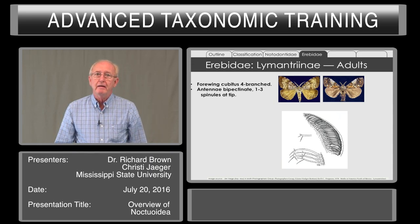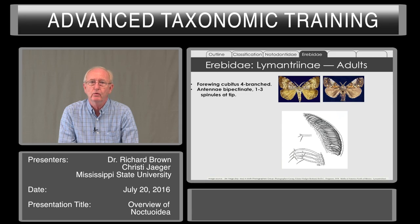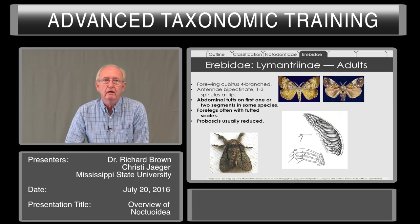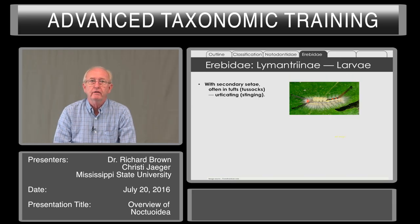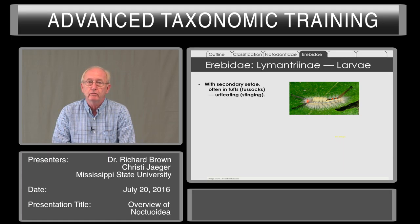Within the Erebidae, the first subfamily of note is the Lymantriani, which again have the four-branched cubitus. The antennae are often bipectinate, and at the tip there are one to three spinules going off at an angle — the gypsy moth has one, whereas other genera have two or three. Abdominal tufts on the first or second segments are present in some species. The forewings often have tufted scales, and the proboscis is usually reduced. The larvae have secondary setae often in tufts or tussocks — hence the name tussock moth — and they can be urticating, causing a rash. One should be very careful handling live larvae of this subfamily.